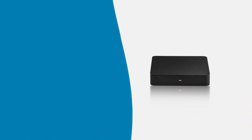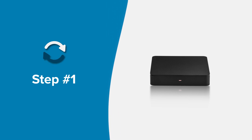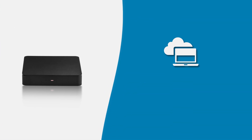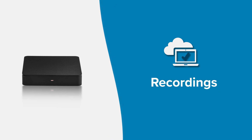We always want to encourage you to attempt to reboot your box as a first step in troubleshooting any potential issues. Rebooting your set-top box will not result in you losing any saved content, such as recordings.